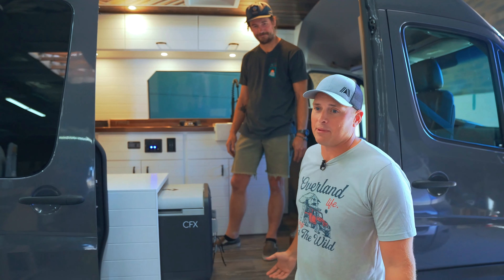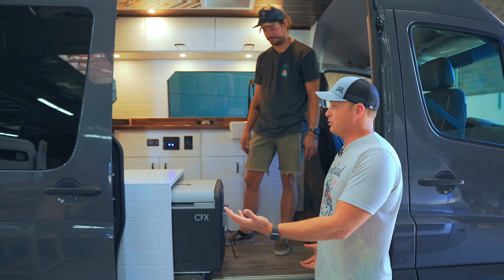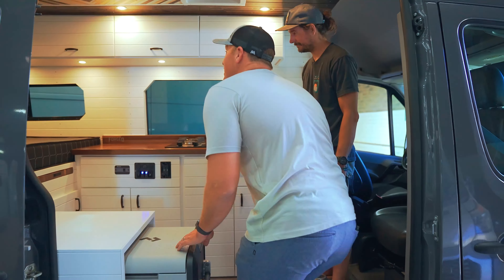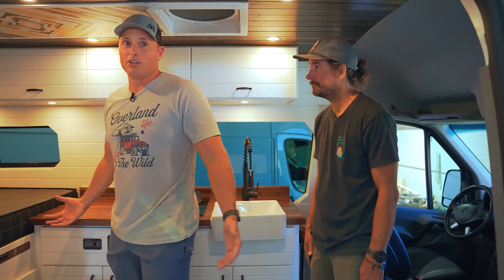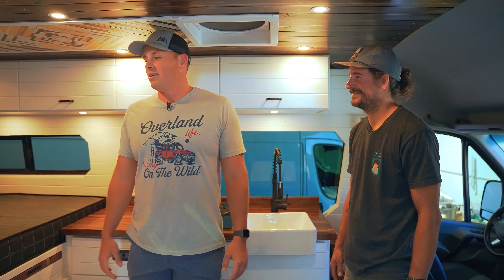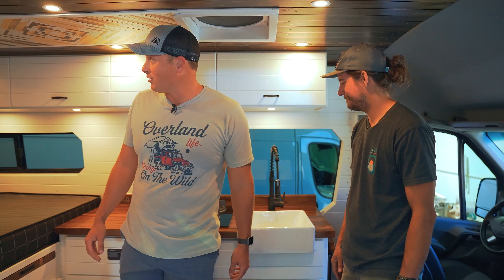Look at this — this is wild. Turnkey van conversion solutions at Tommy Camper Vans. We dropped it off, told them what we wanted, and this is my first time seeing it. This is nuts. Let me step up. I'm six feet two — plenty of clearance. I'd hit if I stand up really tall, but I don't think there are that many people over six two.